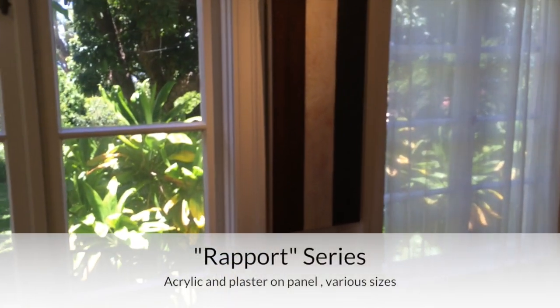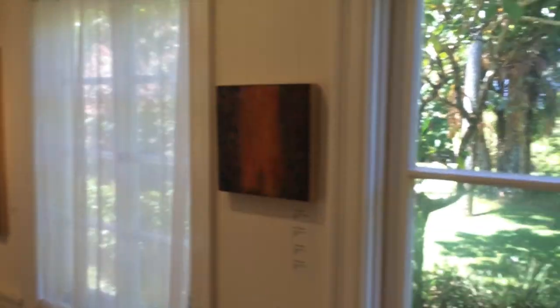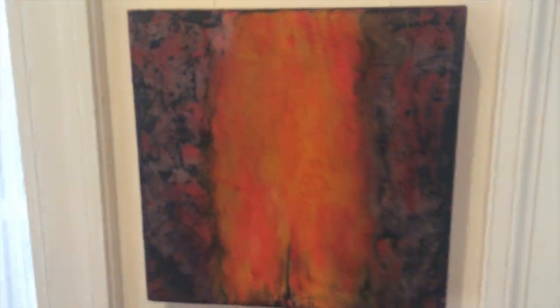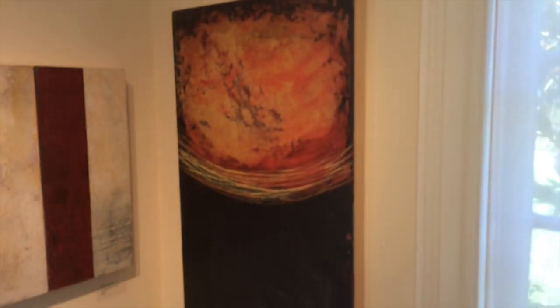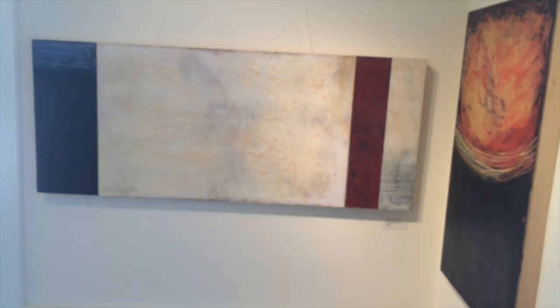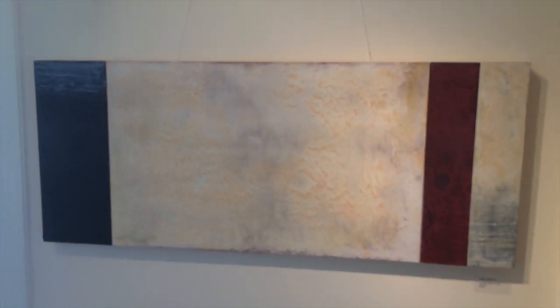The third series is the Rapport series. Each piece is a single 5 inch by 37 inch panel, or a 14 by 14 inch panel. Each panel is painted and created completely separately with no intention of them going together. When they're done, Roxanne and Bridget and I sit around the studio and mix and match them until we find a pairing or a rapport that we like. This one is a single panel, as is this one in the corner — 23 by 37. But this one is actually four panels. When we find a rapport we like, I screw them together and they become a permanent single piece.